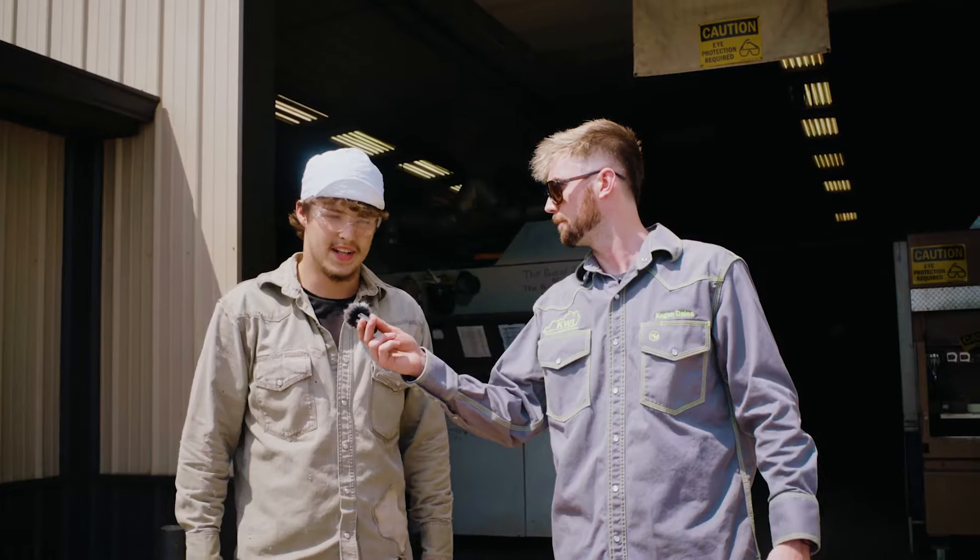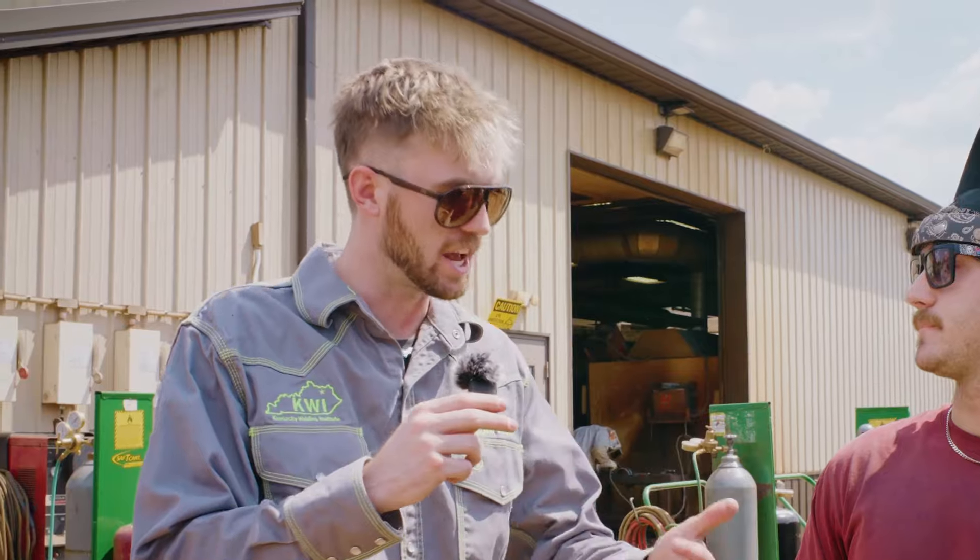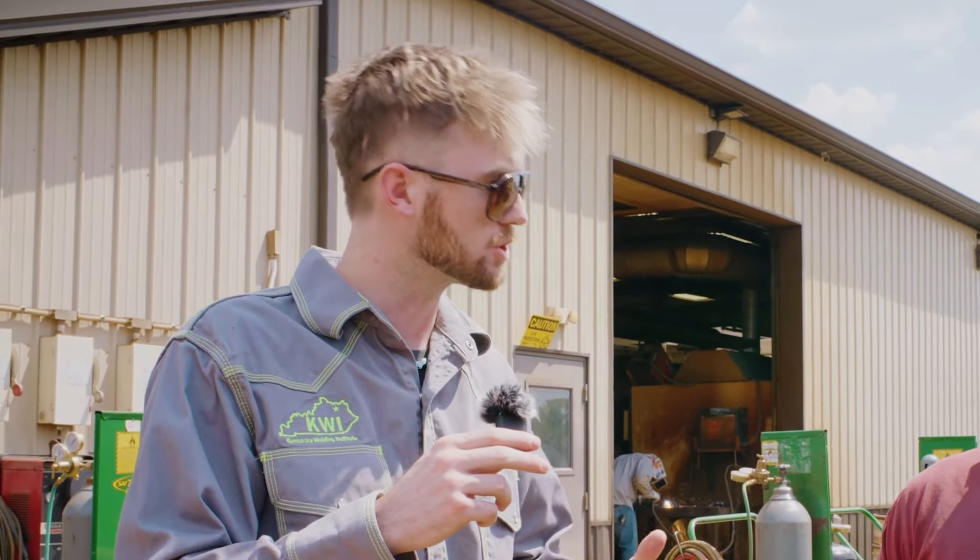Greg Morales. Mason Lykins. What are some of the things that you do before you take a weld test? We know that everybody's different, so what do you do?